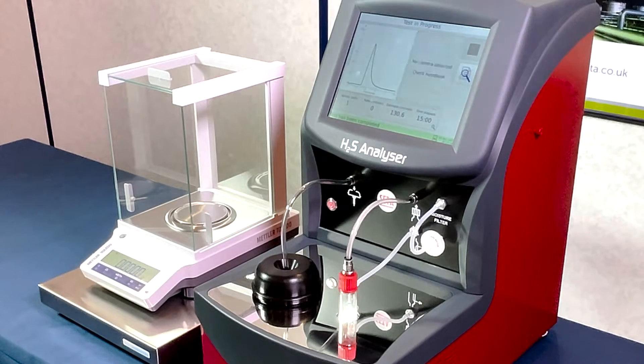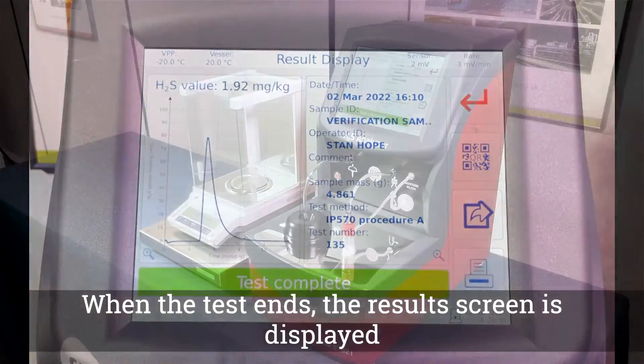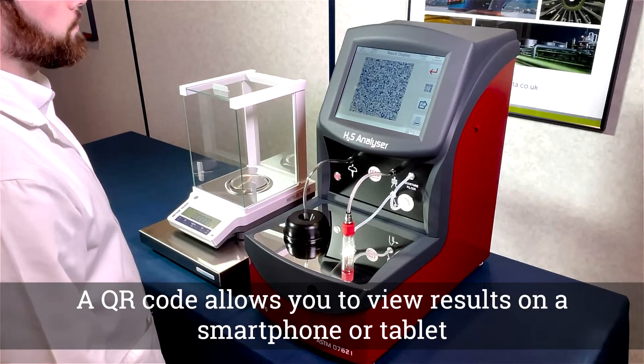At the end of the test, the pressure is released from the system and the results are then displayed. Recorded data can be exported in a range of formats.